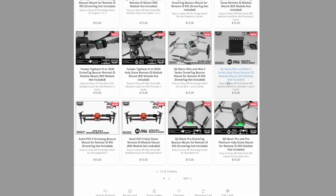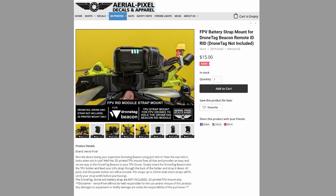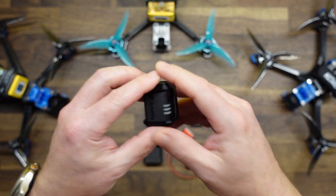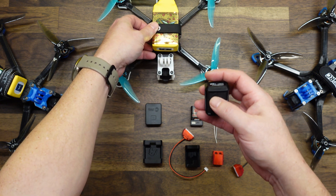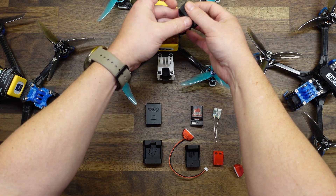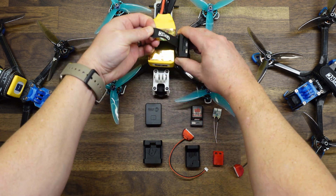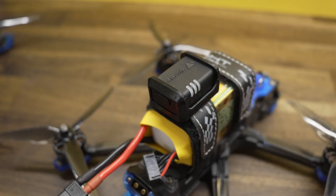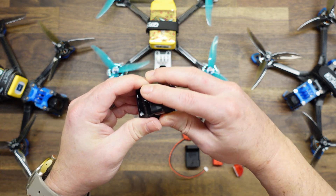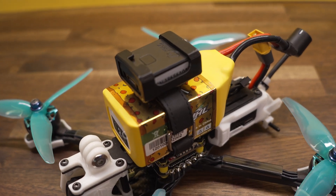For the DroneTag Beacon, we developed a couple of different mounts. This is our strap mount — basically a TPU 3D printed part. You simply slide the DroneTag Beacon into the mount, and there is a strap slot on the back that fits straps up to about 22 millimeters wide, so it'll fit most straps. You just slide it through your strap and strap it down — you can put it on top or on the side. We have that same strap mount for the Holystone module as well, with the same slot for your LiPo strap.